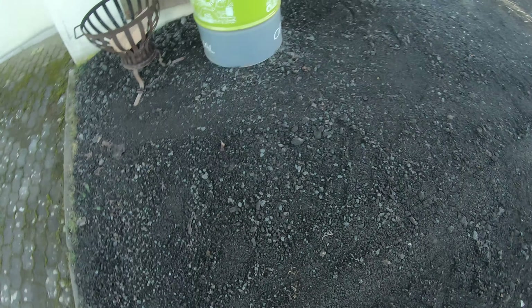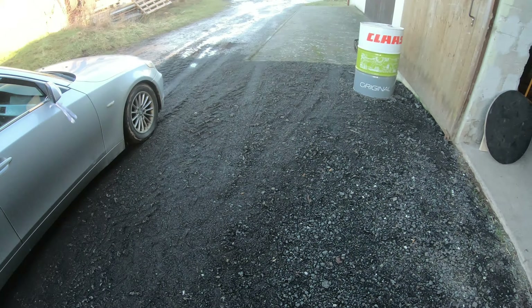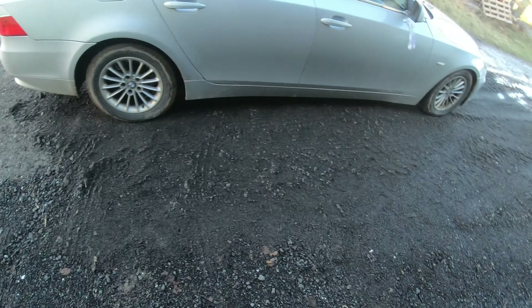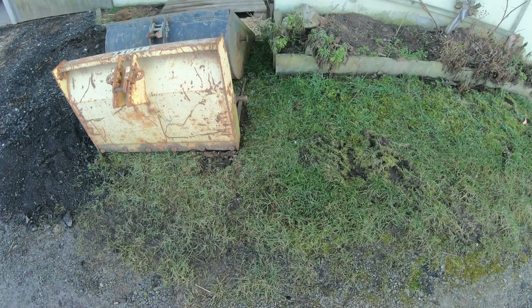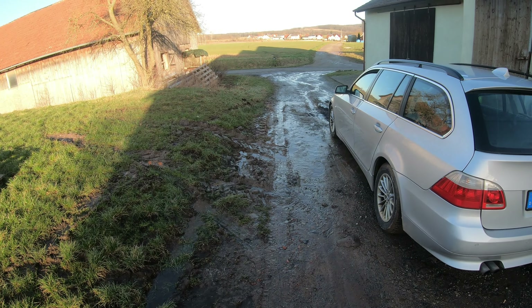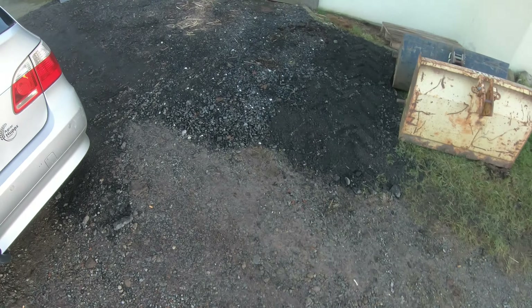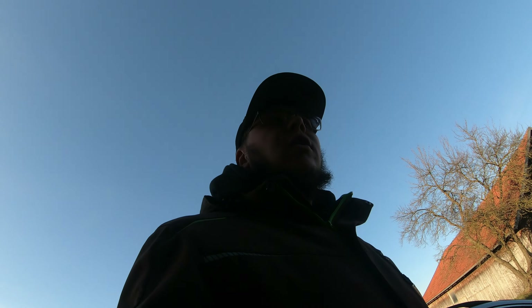Now the yard finally looks decent too. The front loader work went really well - I had the manure fork in rather than the bucket because the pile just needed to be spread out, and that worked 100%. I still need to do a bit more, especially the corner where the boundary runs - I might go all the way. I need to check with the municipality about that corner though, as the water all runs down there.